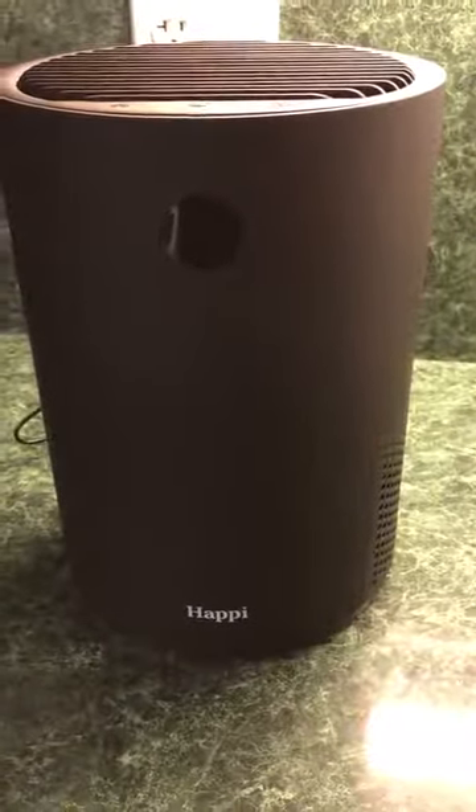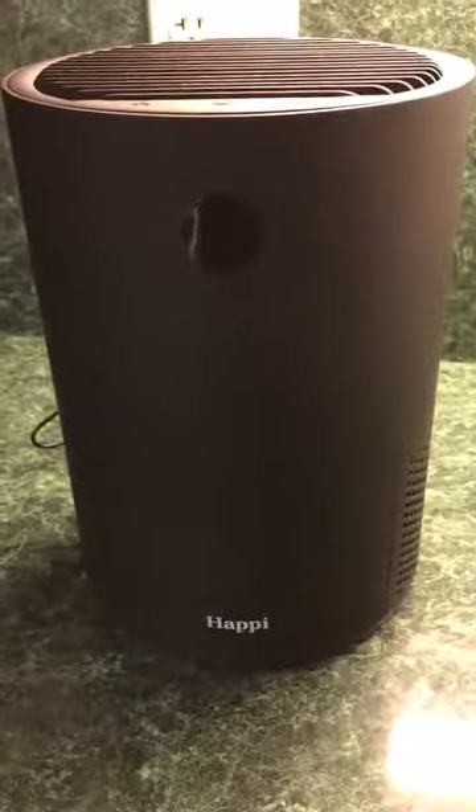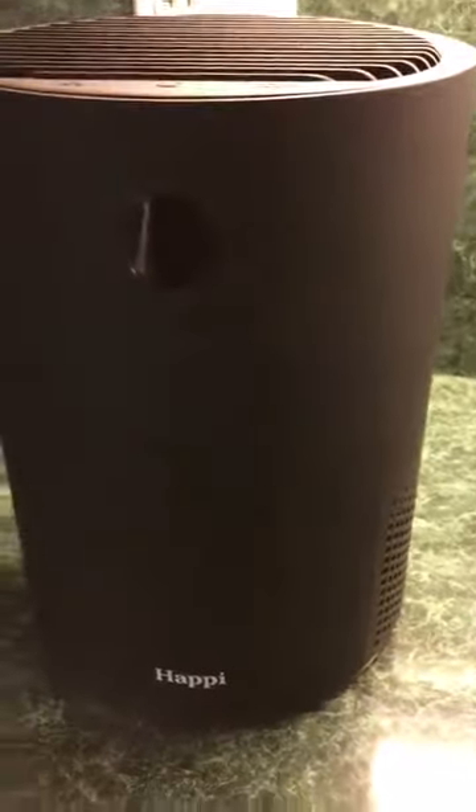Thank you so much for watching this review. Please watch it to its entirety to clear up any misconceptions, and I'll show you exactly how to use this air purifier. I find this air purifier to be of great quality and I really like it.